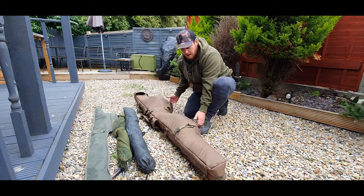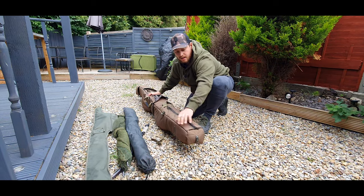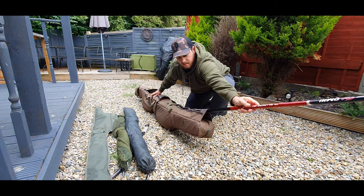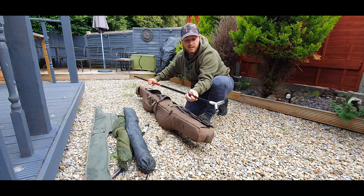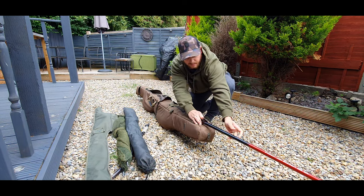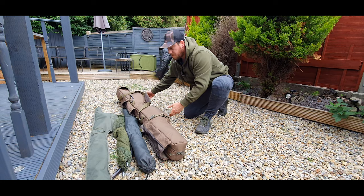Also along the spine there's a zip where you can put your landing net handle. It's quite a large zip — obviously the handle is retractable on mine — but it fits in the spine just nicely and goes back in there cleanly.